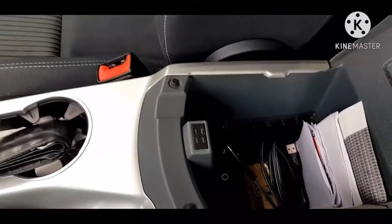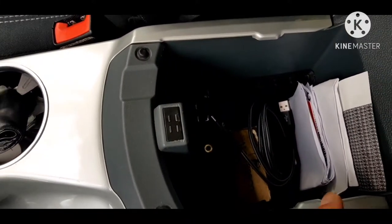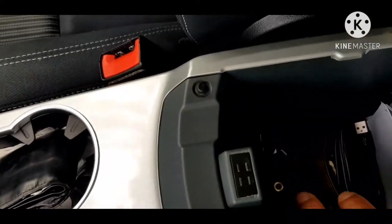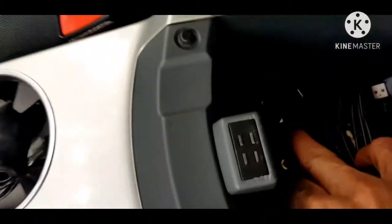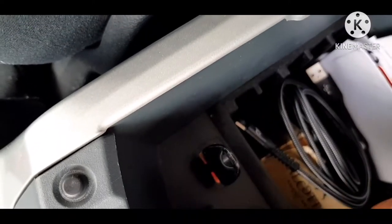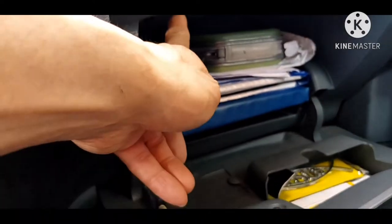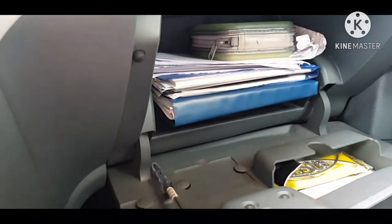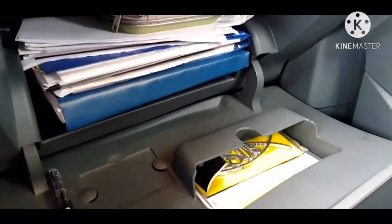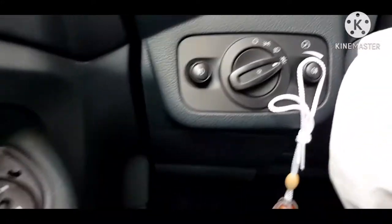Ganon din sa loob — yung rep na maliit, pwede ko maglagay ng soft drinks o another food. At meron din diyang output ng USB at saka auxiliary. Doon sa loob nito meron din isa, at saka sa kabila non. Ito nga pala yung mga lagayan ng mga gamit — kung ano mang mga gamit, pwede kilagay.